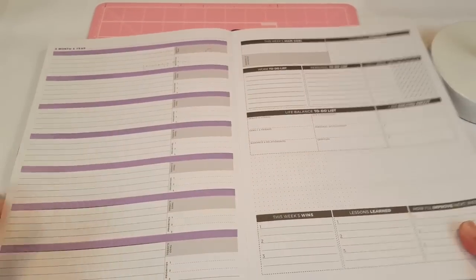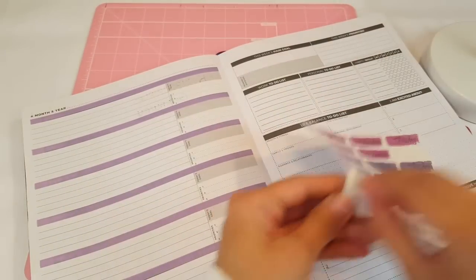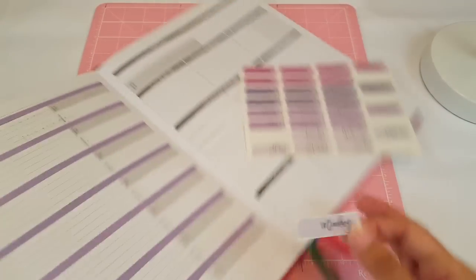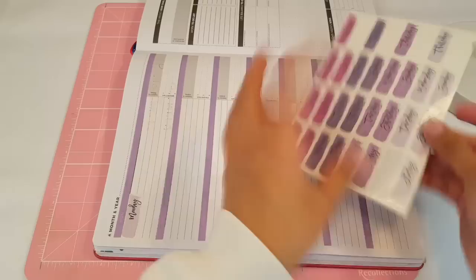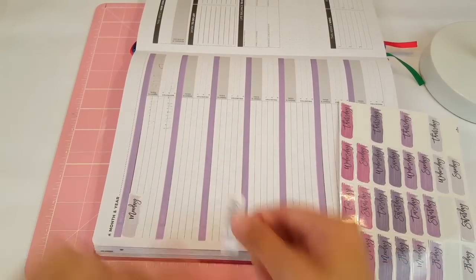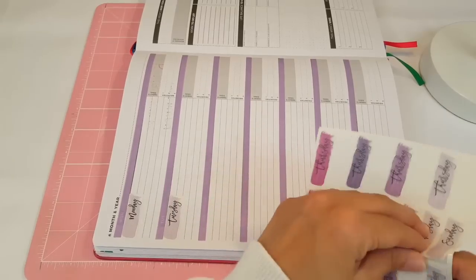I laid down all of my washi and it looks really, really nice. I'm going to go ahead and add my date covers. I usually like to add my date covers at the bottom, just like that. I really love this purple color — it's so pretty.